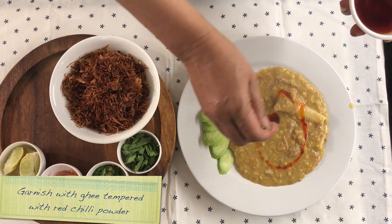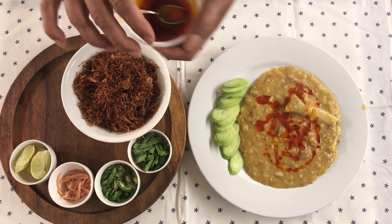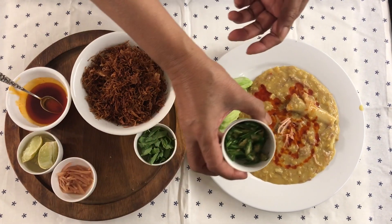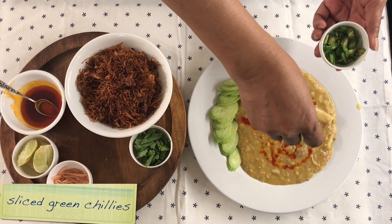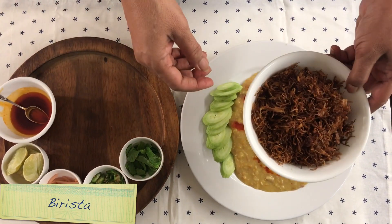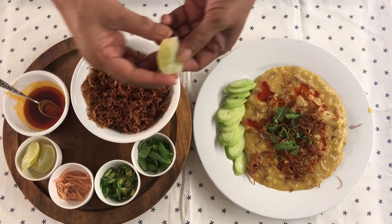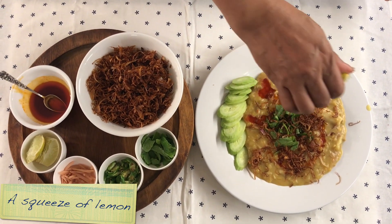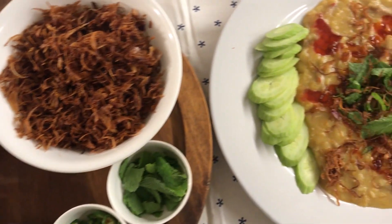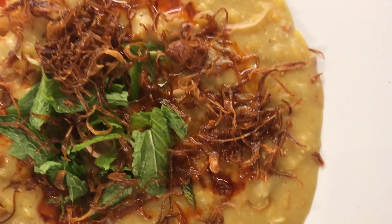This is ghee. I am going to add pickled ginger, green chillies, mint, some barista, and a little lemon.